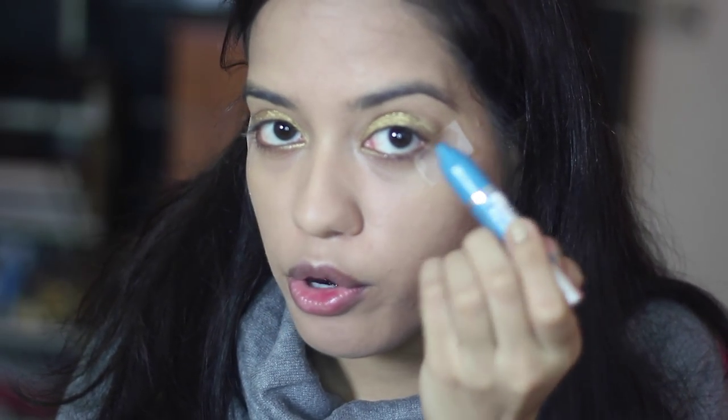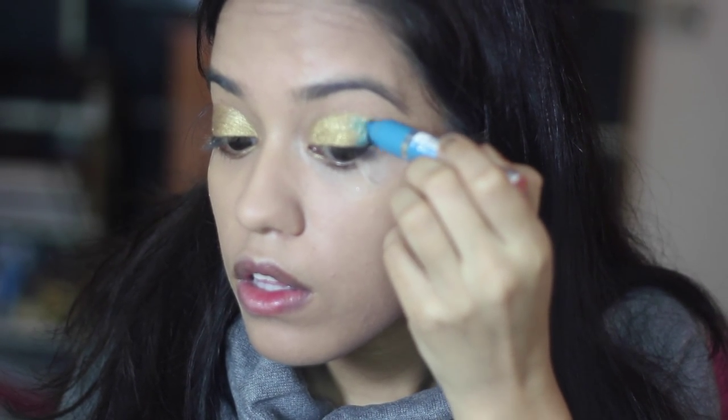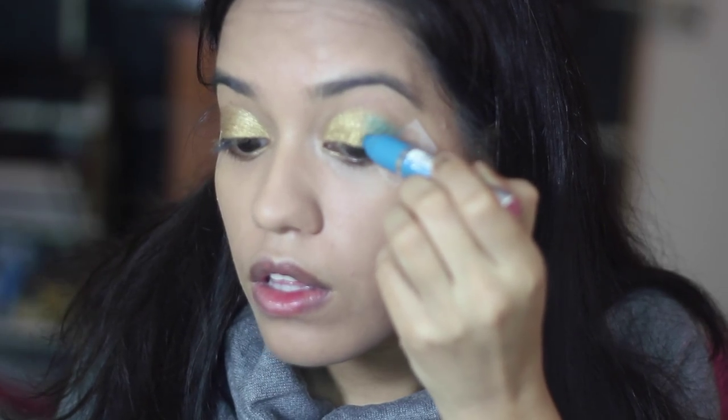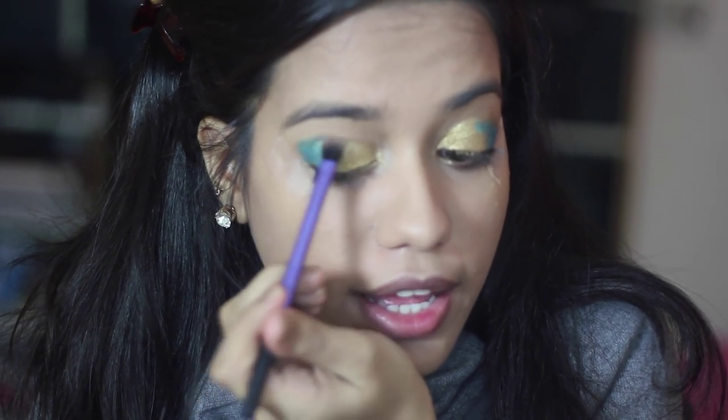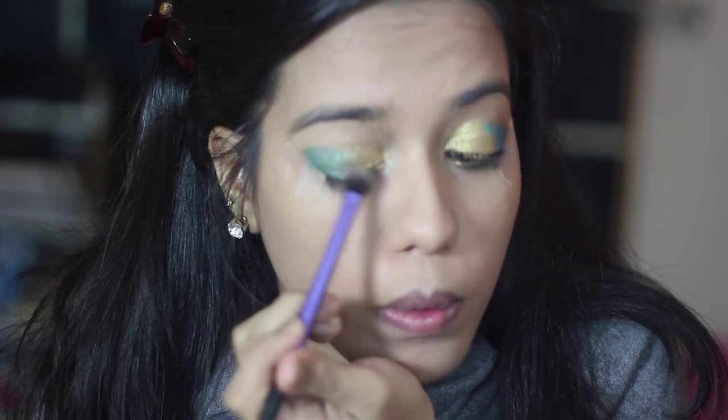It's going to be a very blue themed look and this is what I'm going to use for it. This is the Deborah Milano Eye Color Stick in the shade Water Resistant. I'm just going to use a little bit on the outer corner of my eyes. Then I'll take a blending brush and just blend the eyeshadow along with the gold.